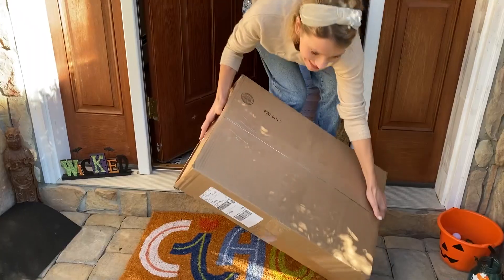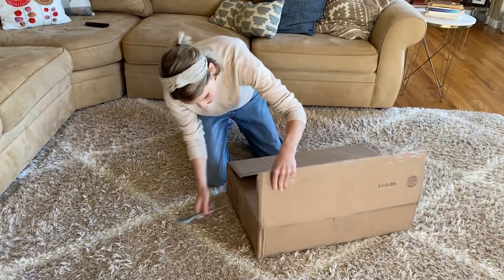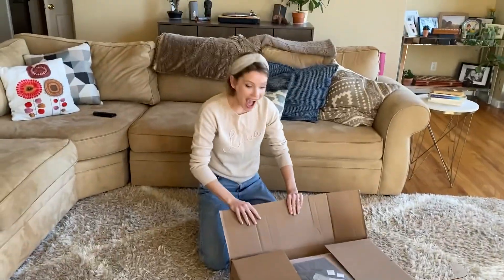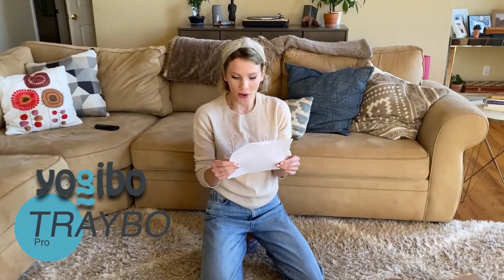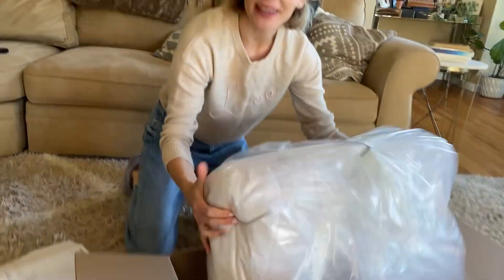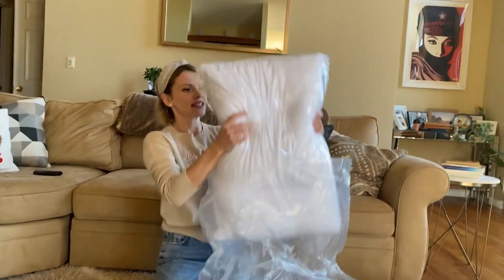Hello! Delivery! Let's see, I think I know what it is. Let's see! Okay, Trebo Pro Board. Working from home just got a little easier and more comfortable. Nice!